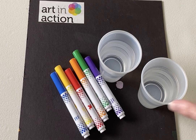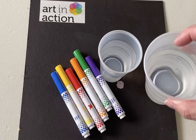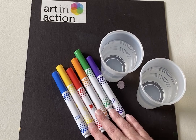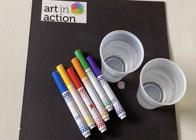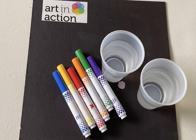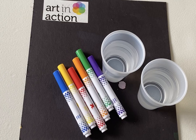All you need is two cups of water — I have my water pretty close to the top, maybe about three-quarters of the way full — and some washable markers. They have to be washable markers, they can't be permanent markers, so you can't use Sharpies or anything like that. You need to use a washable marker for this to work.